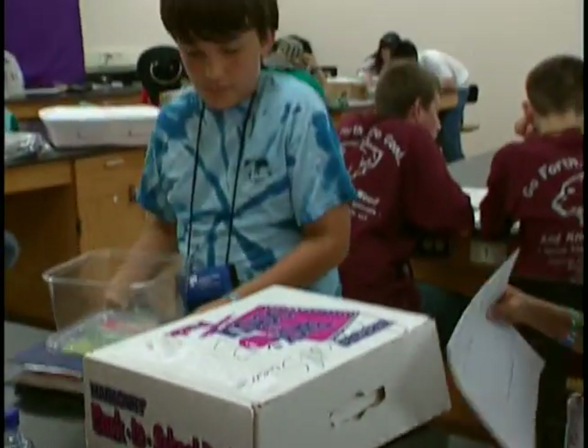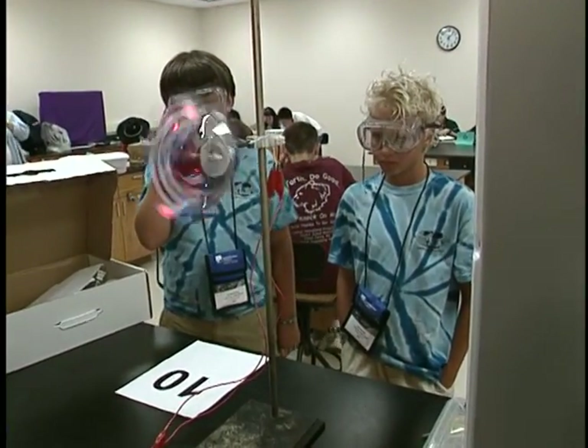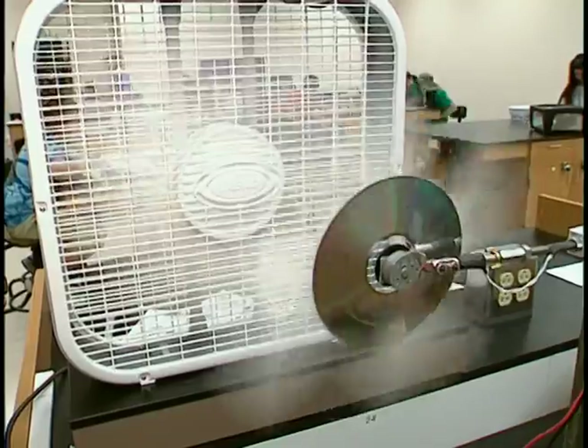We would try to incorporate both a written portion and a construction portion. So we have the kids that built the devices, and then we have a test that they're going through. The test has to do with all kinds of energy resources. They need to know the background.